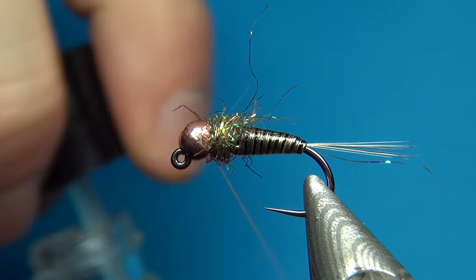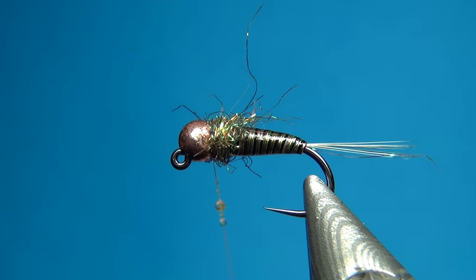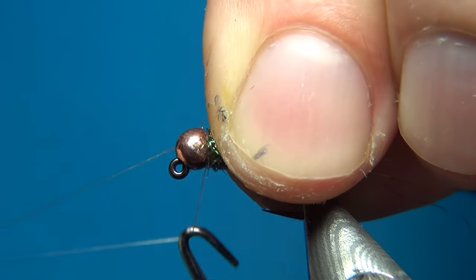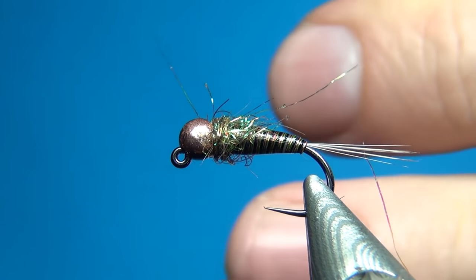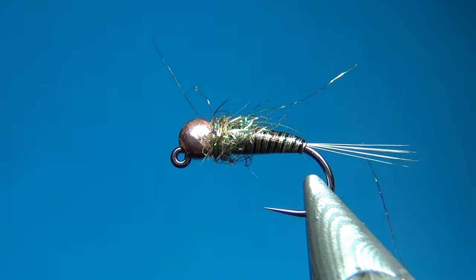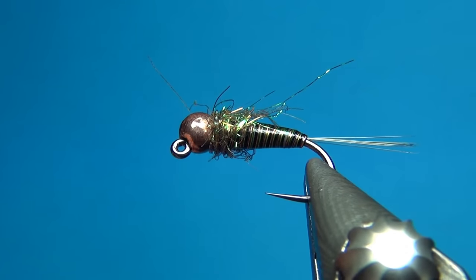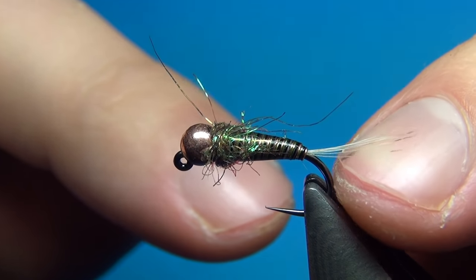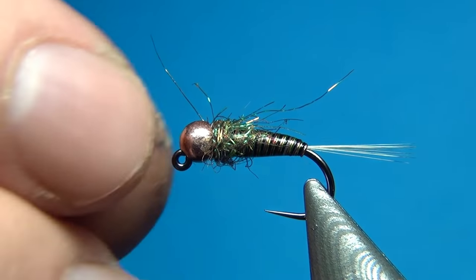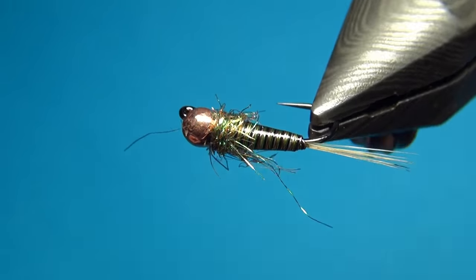The last thing to do is a whip finish. I'm going to add a little bit of glue or varnish right onto the thread — it's the easiest way when tying with these beads since it's really difficult to get glue in after you've finished. A three-turn whip finish, pull tight, and cut off the thread. There we have the fly done — just a little variant of the one I fished in Sweden, with the addition of a tail which I think is a nice touch. Thanks for watching, don't forget to subscribe if you haven't already — see you next time and happy tying!